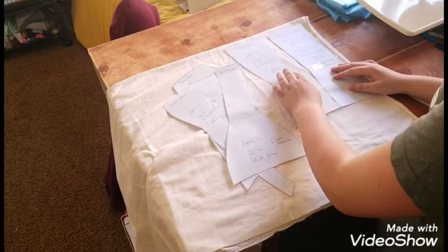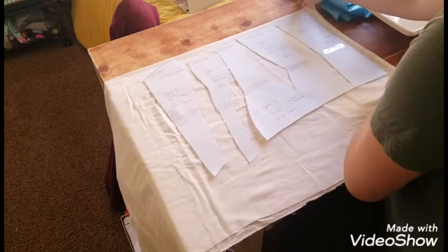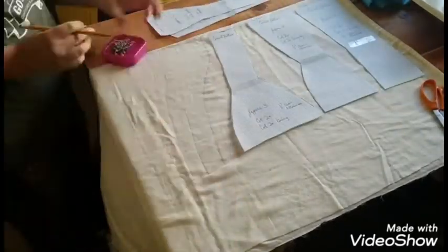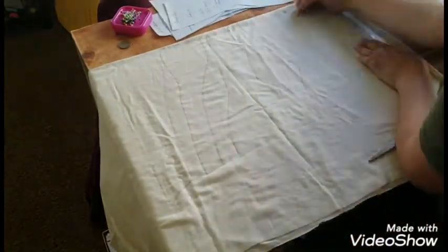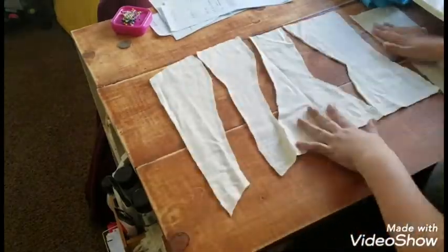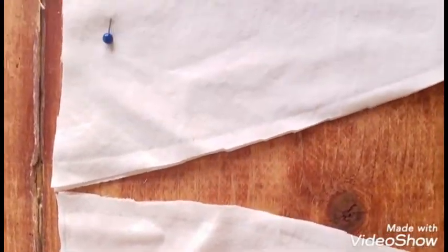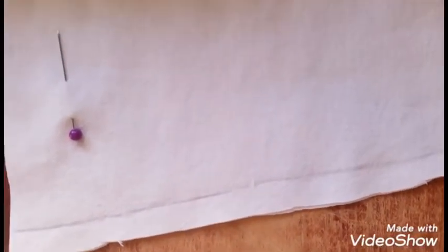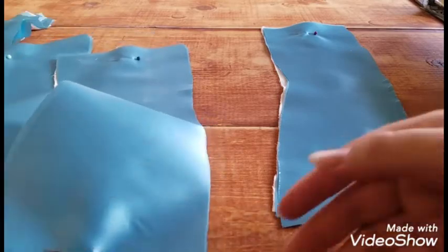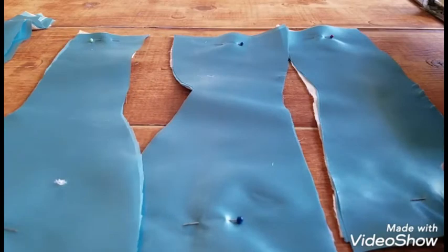Once I was happy with my pattern, I began to cut it out of my fabric. I used a thick cotton for the lining of my corset. You will want to choose a fabric that has little to no stretch — these fabrics can be a canvas, coutille, or something similarly strong. I then cut my pattern pieces out of a blue charmeuse fabric left over from my Elsa dress. I would recommend using a stronger fabric, but it turned out really good so it didn't matter in the end.